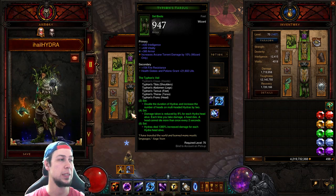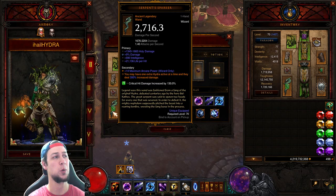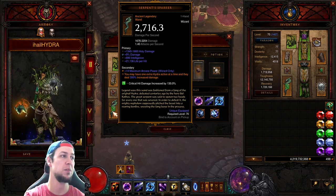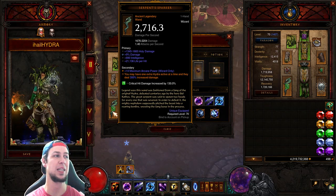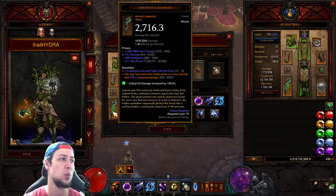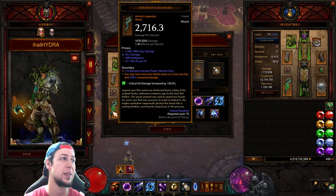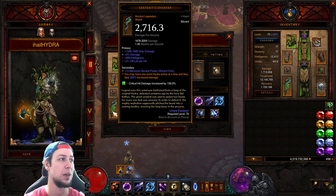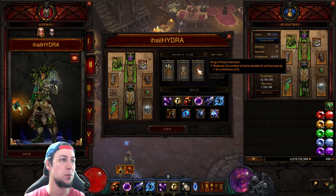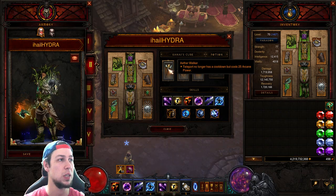If you have a good Serpent's Sparker I would suggest using it, since you'll switch out Death Wish for speeds. It lets you have an extra hydra active at a time and they deal 300% increased damage, which is the max. I got damage percent, Intelligence, and life per hit, though the primary stat at 1345 is a low roll. In the cube we have Ring of Royal Grandeur, Magistrate, and the Aether Walker so teleport no longer has a cooldown but costs 25 Arcane Power.